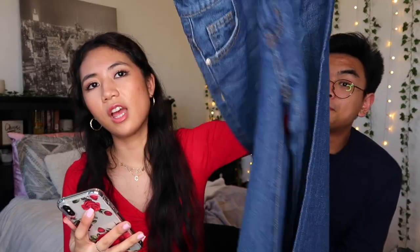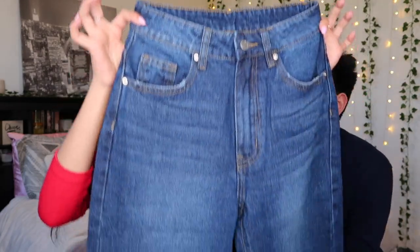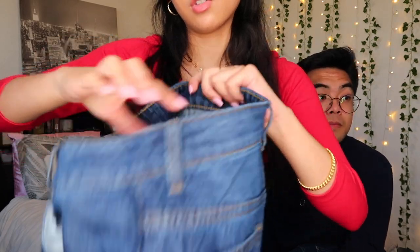What I do notice is that the pocket lining — which I'm assuming should be white — is tinted light blue. I have heard of people washing SHEIN items and the dye coming out, so I'm curious if these will last. The last pair from this order is the Bleach Wash High-Waisted Wide Leg Jeans. The piling is not happening on this one — it looks nice and smooth.